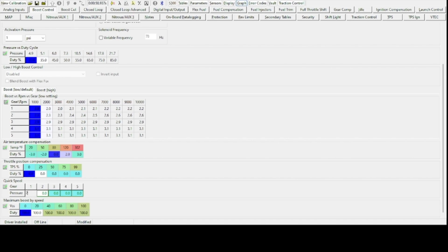Now that we've got the boost control tab opened up, let's go down to quick spool and change things around. We're going to bump first gear up to two pounds of boost and gears two through five up to five pounds of boost. This should get quick spool active and keep it active for a while so we can see what happens with a lower PSI setting. We also bumped our activation PSI up to one PSI.